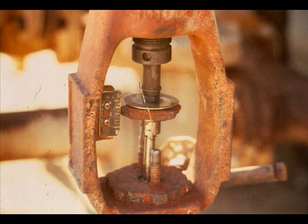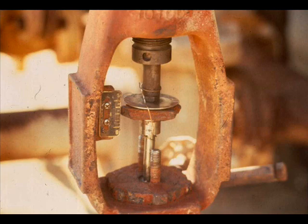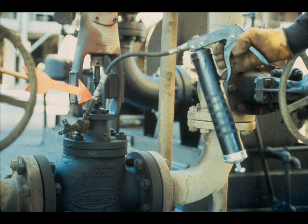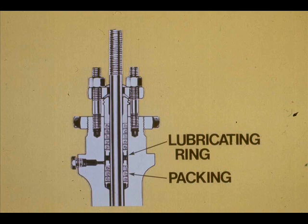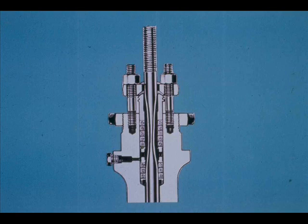Remove the packing box flange stud nuts. Push the packing box flange and gland as far up the stem as possible and wire them in place. Remove as much old packing as you can with a packing hook. Or many times you can install a zerk fitting in the lubricator hole and literally pump the old packing out of the valve with grease. It is virtually impossible to remove the lubricating ring with a packing hook; therefore, you cannot replace the packing beneath the lubricator ring. Inspect the plug stem for signs of wear. If the stem is scored, grooved, or bellied where it runs in the packing, it must be replaced.